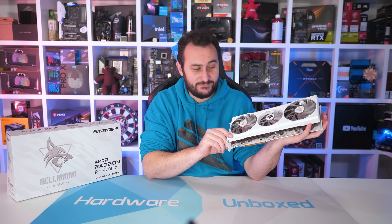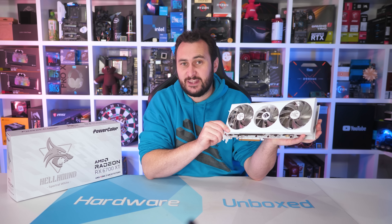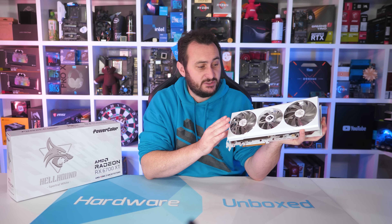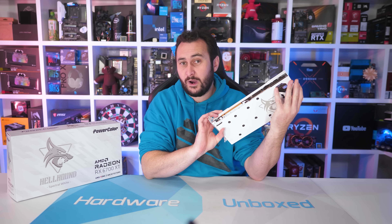Welcome back to Harbour Unboxed. Today we're checking out the brand new PowerColor RX 6700 XT Hellhound. Now technically this isn't a new graphics card — we did briefly look at the Hellhound in our day one Radeon RX 6700 XT review. However, this spectral white version is new, and since I didn't really give the Hellhound a detailed review and it looks to be one of the better or perhaps even the best 6700 XT, I thought it would be worth checking out this new special white version.